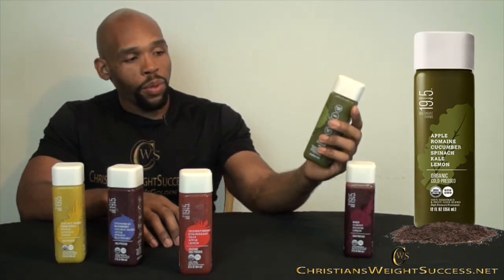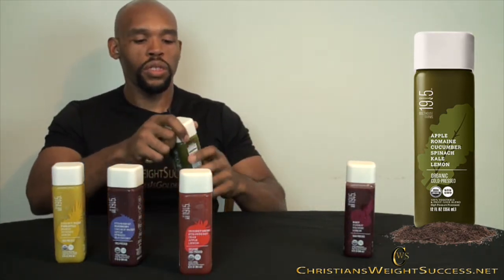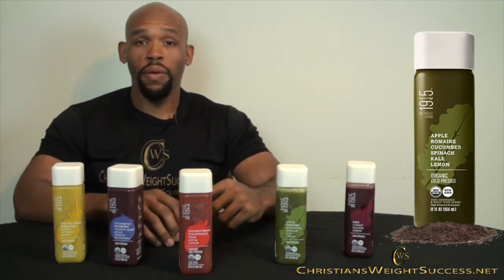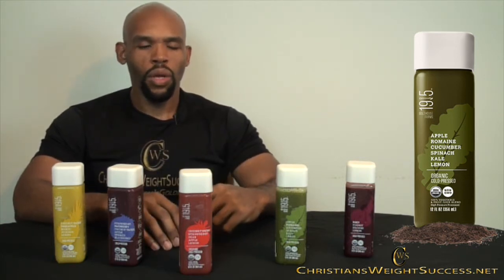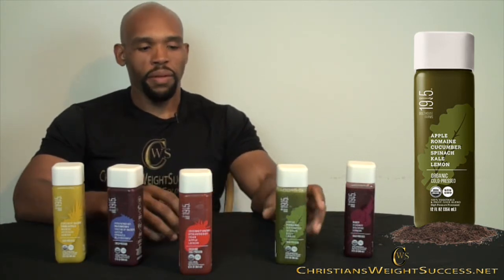Now we are going to try apple, romaine lettuce, cucumber, spinach, kale, and lemon — another combination with lemon, which is good. My first thoughts: I taste the apple and then I can taste a little bit of the cucumber, along with the romaine lettuce and the kale and the lemon — they kind of blend in together. Kale, if you've ever juiced it, has a sour type of taste, so the lemon and the kale go hand in hand. Whenever I juice spinach I can't really taste it, so I like putting spinach into a blender when making smoothies.